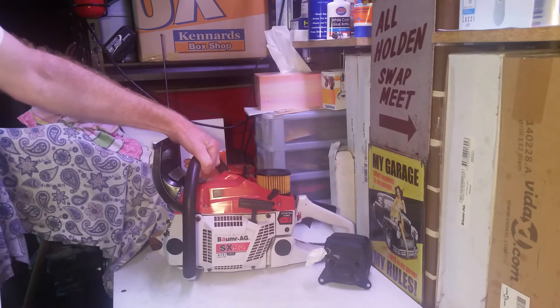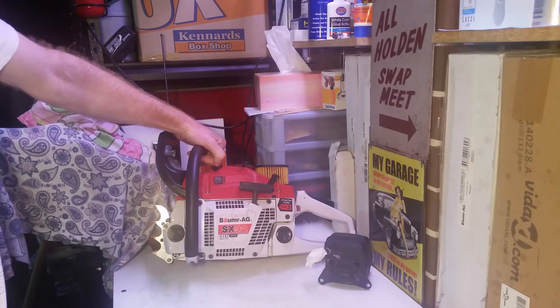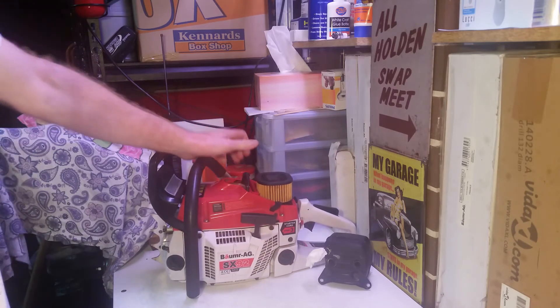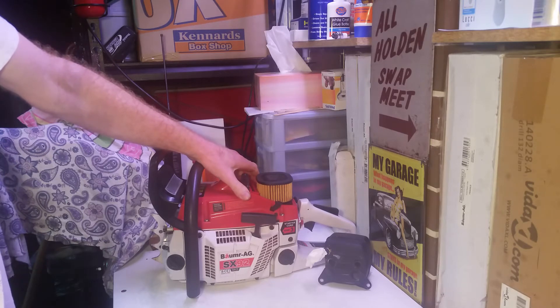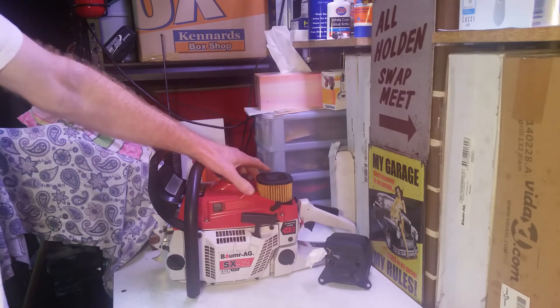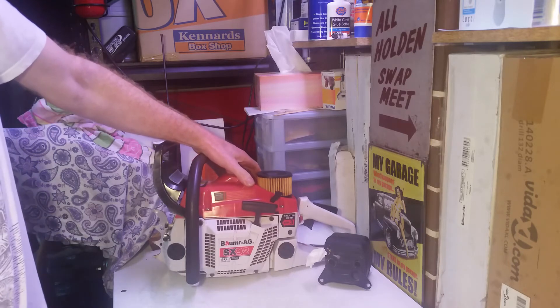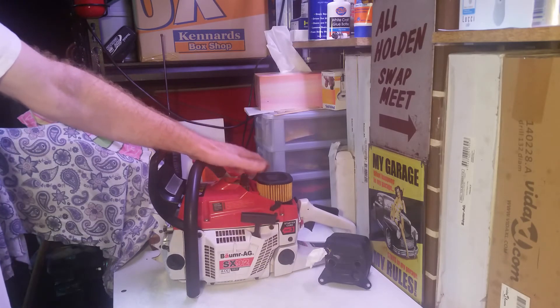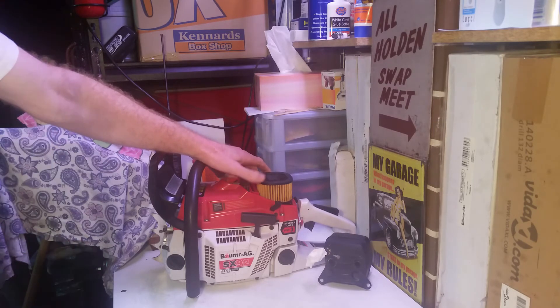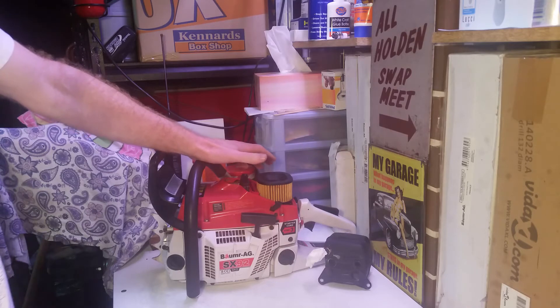On another matter, this company is also selling the Balmut AG SX82 and also an MTN SX82, which I strongly believe is just the same saw with a 48mm piston — which would be about a 65cc engine. So the SX82s in both brands are also falsely advertised. I've done a bit of research and I'm about 99% certain this is a knockoff of a Husqvarna 372 XP. If you look up the specs on the Husqvarna 372 XP, it is a 70.7cc chainsaw — exactly like this one.